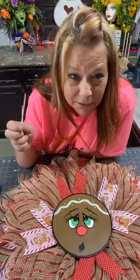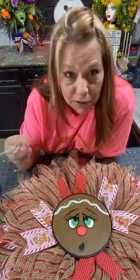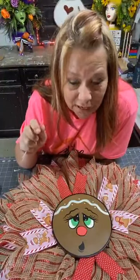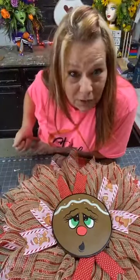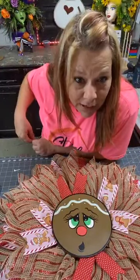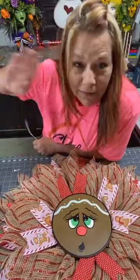Alright guys, don't forget Ellen's going to be on at around 5, so make sure you go watch her. I'll make a Rudolph one — I'll try. I could do Halloween centers too — those would be adorable. I'll start working on some more centers. Go watch Ellen at around 5. I will see you guys tomorrow sometime. Thank you for hanging out with me — I appreciate all you guys' support every day. You guys have a good rest of your Saturday. Bye, guys.